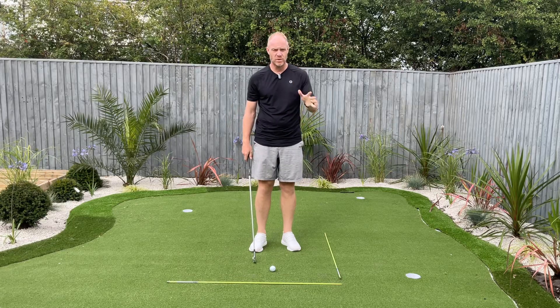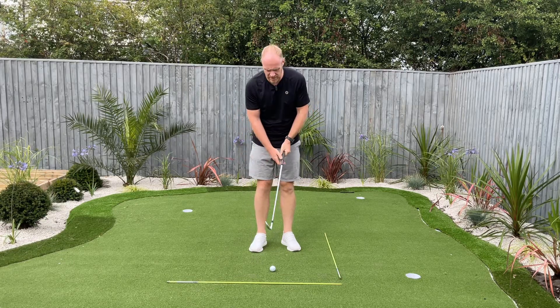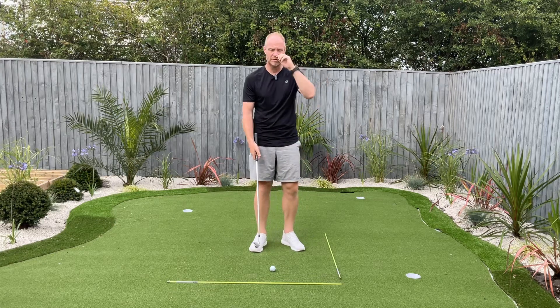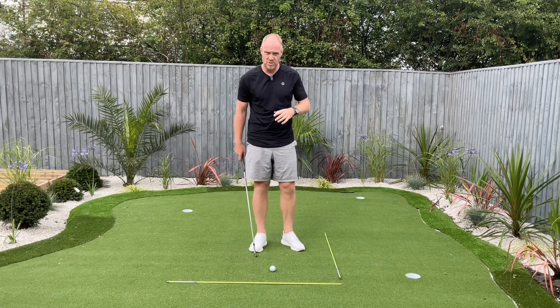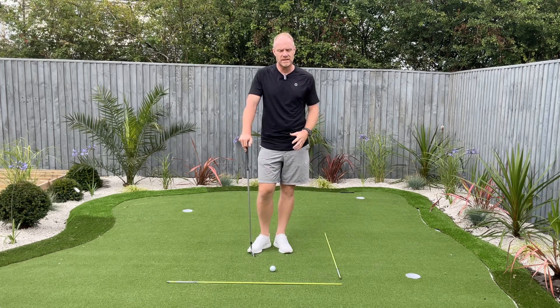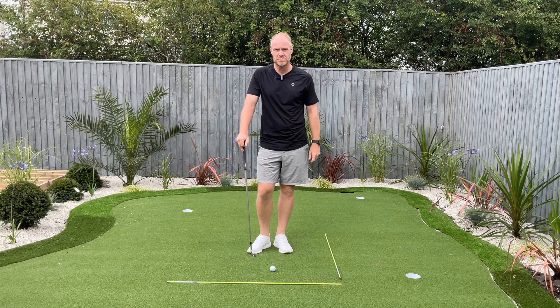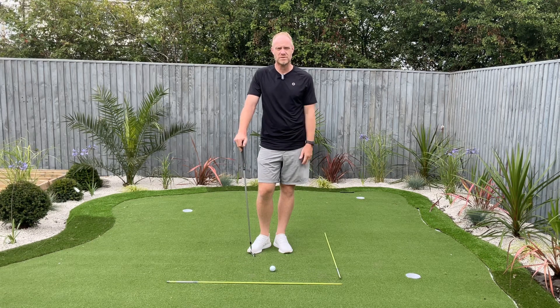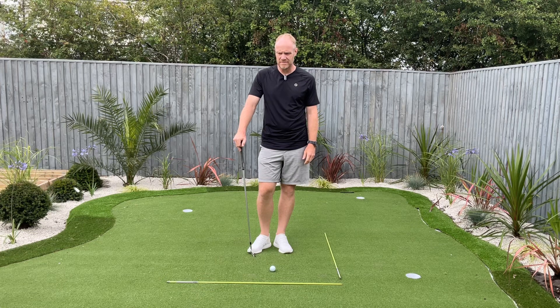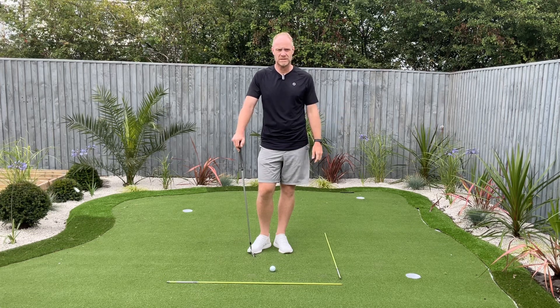The first thing we're going to look at is how you hold the club. You were mentioning that as you hit the shots, the club face must be pointing to the right because the shots were turning off to the right hand side. Obviously without seeing that actual video face on, it's hard to see whether or not your grip is correct, but grip has a massive influence on how the club head works and how the face works.